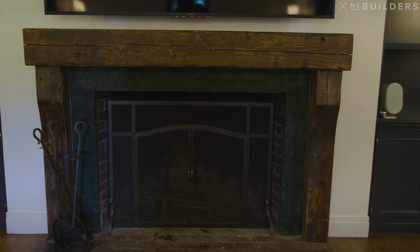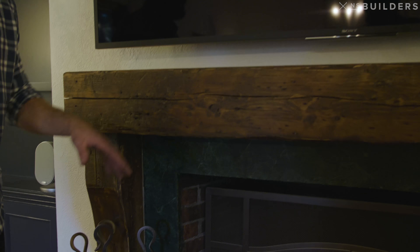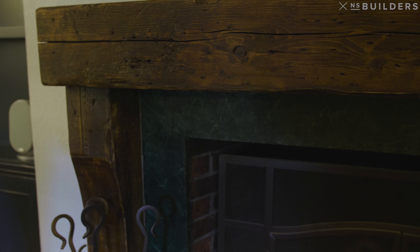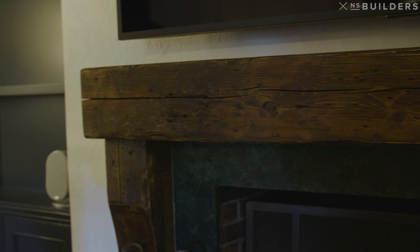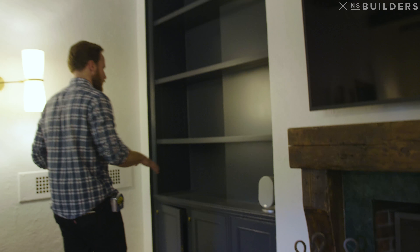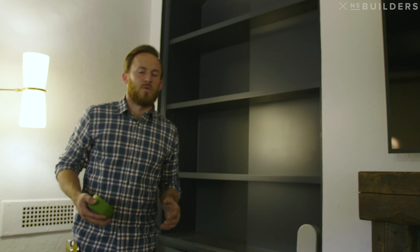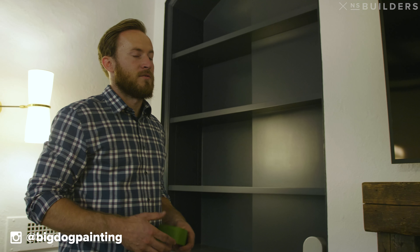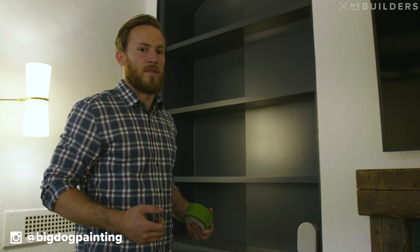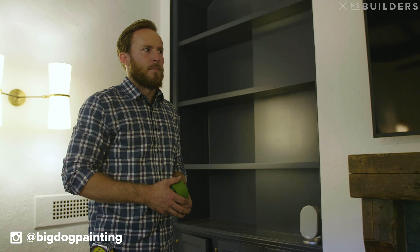We had a couple of options: we could lower the ceiling enough to get recessed lighting, or do some up-lighting. McKenzie & Co chose these awesome light fixtures that we ended up putting as wall sconces. You can see we actually have two of them off right now out of the six because the room is bright. We also installed a fixture above what looks like a ping pong table but is actually a billiards table with a ping pong top. Those chains are hung a little higher than they should be because in a game of ping pong it became an interference — which is pretty funny.